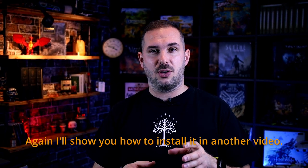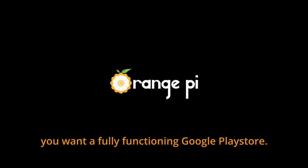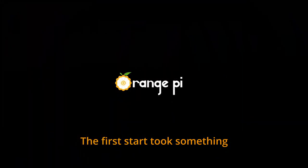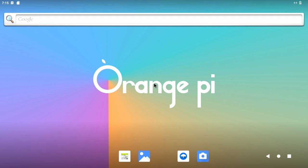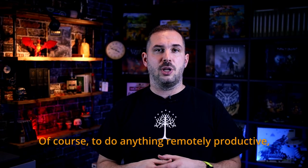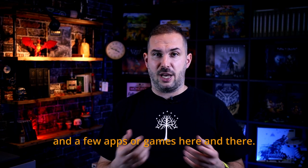Moving on to Android. Again, I'll show you how to install it in another video — this is a bit more complex if you want a fully functioning Google Play Store. The first start took something around 1 minute and 15 seconds to finish, which is quite good. Of course, to do anything remotely productive, you need to install Google Play and a few apps or games.